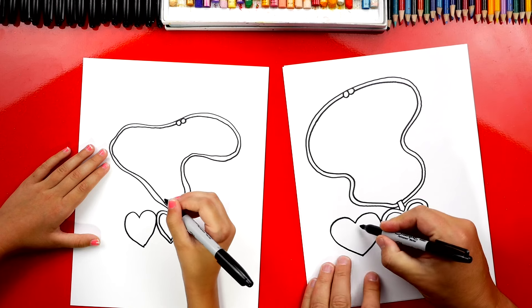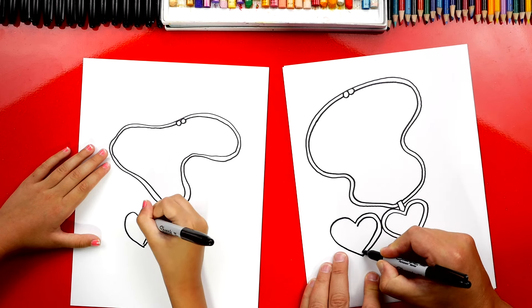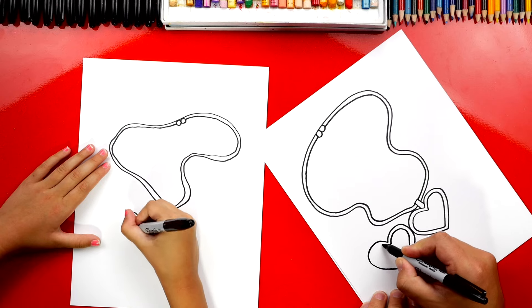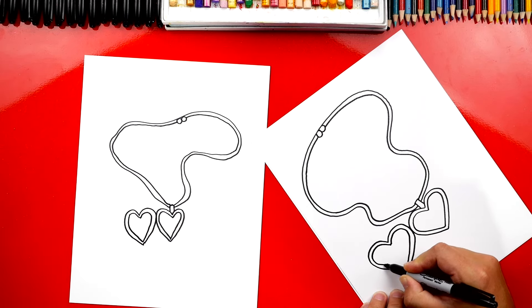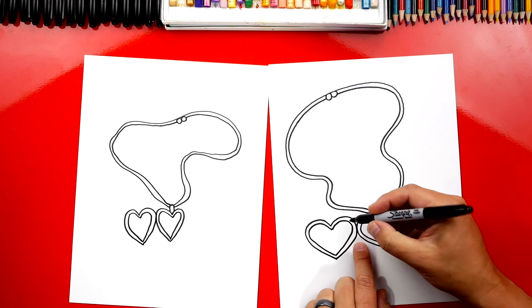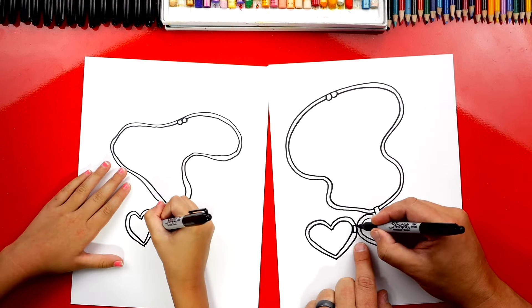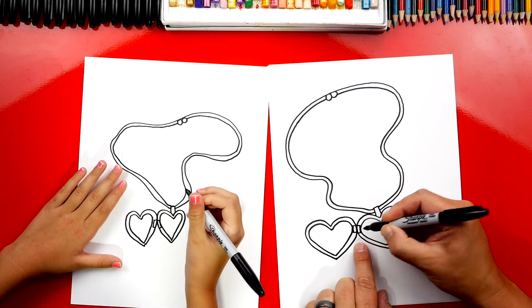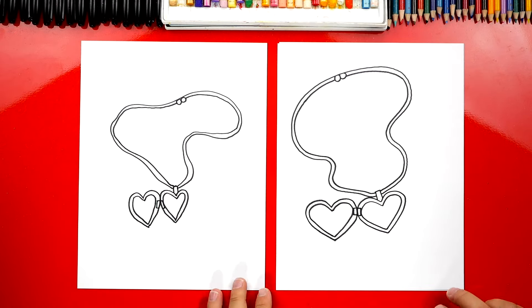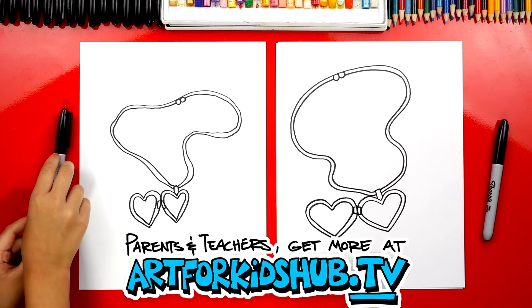Let's repeat that same step — go around the inside and draw another heart shape inside of that first one. Now let's draw the hinge right here that keeps the two hearts connected. We'll draw a little rectangle shape on the left and then also on the right. We finished drawing our locket necklace — it looks really cute — except we still need to do one more thing. What is it?